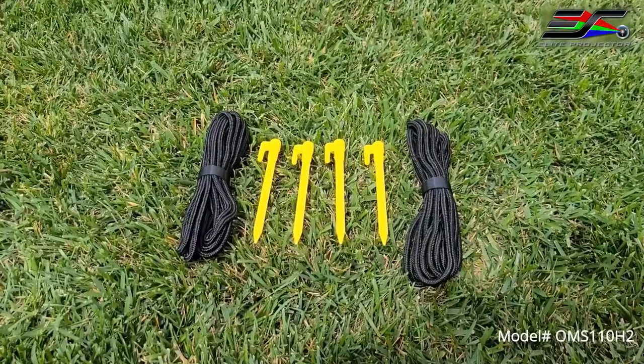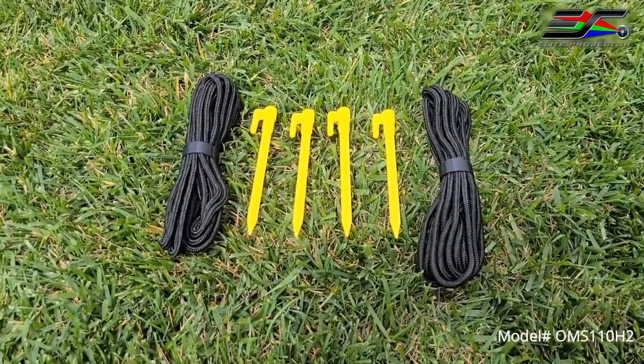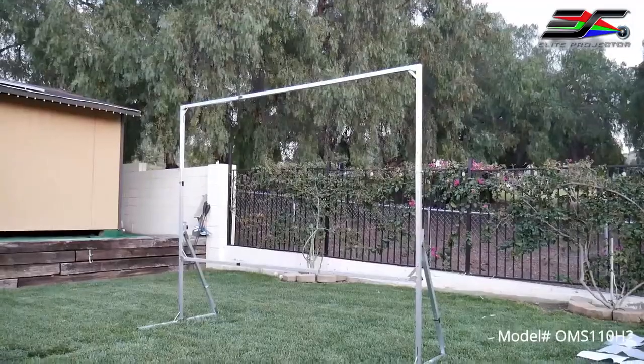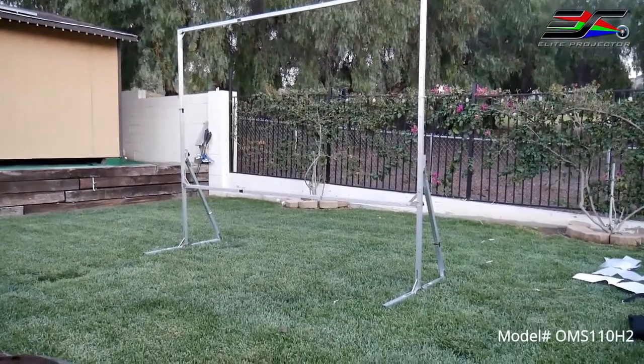Then you attach the back support braces on the legs for improved stability and support. Now for extra security you can also use the included rope, top frame eye bolts, and ground stakes to prevent the screen from tilting. Now be sure to use the screen only during a light breeze — it is not meant to withstand heavy winds.